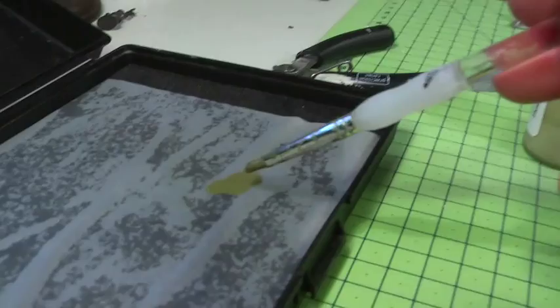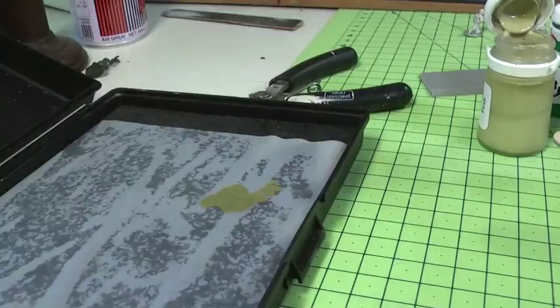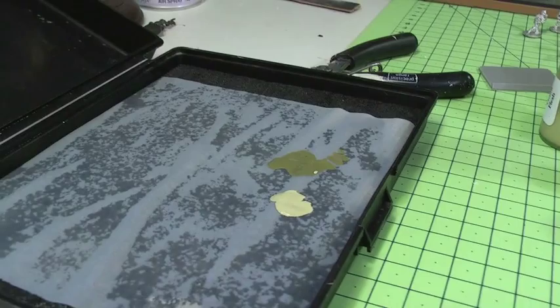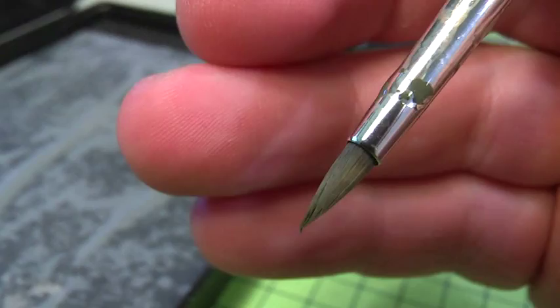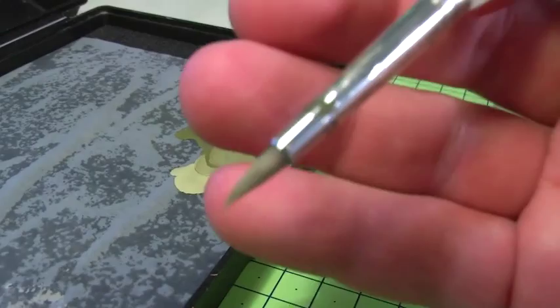I'm demonstrating how useful this is if you were painting maybe 6 to 10 models at the same time, because with 15mm you can put them on a small stick and paint them all at once, in which case you'll want to keep your paint moist rather than constantly dragging it out of the bottle. I've got Thrall Flesh and Traitor Green dropped on there ready to mix up. The Privateer Press paints are really nice for mixing together because of their fine liquid pigment — you can very quickly mix them and get a very good result.